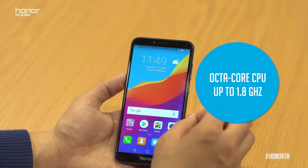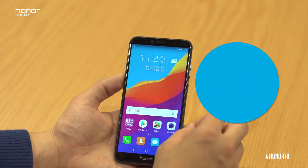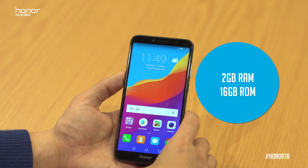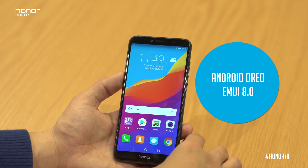The Honor 7A is also powerful at its core, running a powerful octa-core CPU clocked at 1.8GHz. We've also got 2GB of RAM along with 16GB of ROM, and it's running Android 8.0 along with EMUI 8.0. Thank you very much for watching — don't forget to leave us your comments to let us know your thoughts.